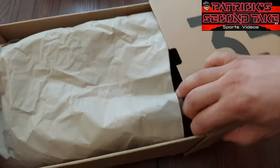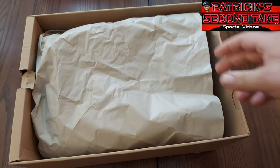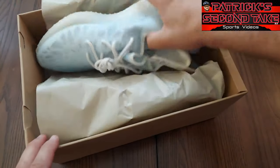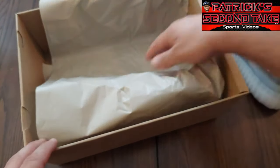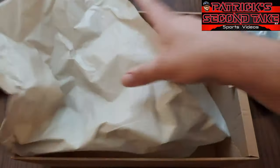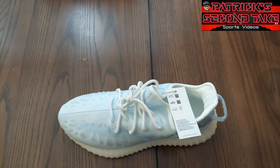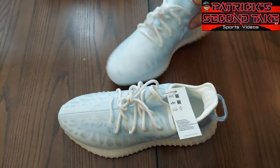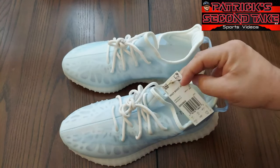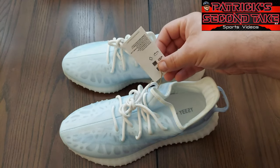On the bottom of the box you got nothing. Let's get these outside of the box now — they come out like this, they slide out. Let me move stuff out of the way. All right, white ones — let me get the box out of the way so you can see these sneakers and I'll give you my first impressions.